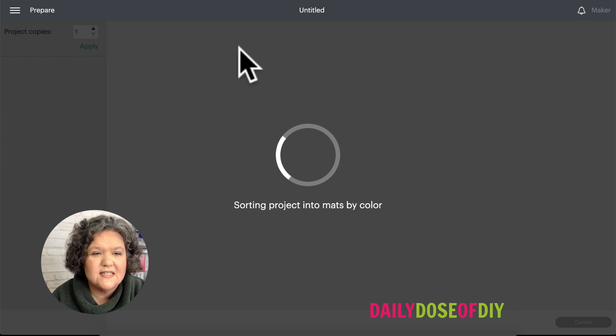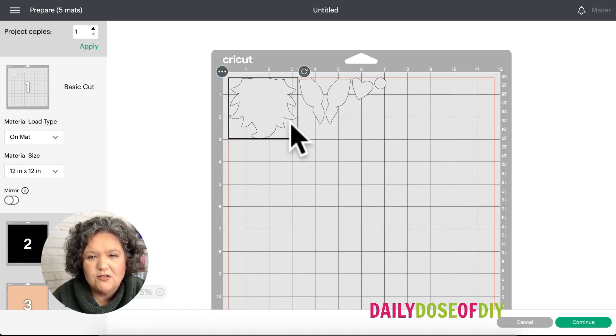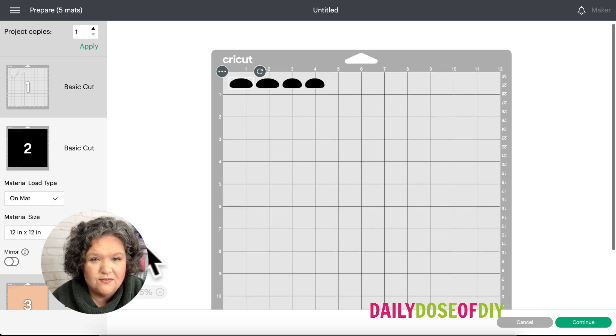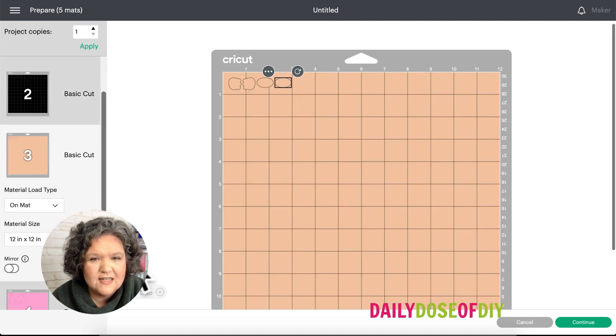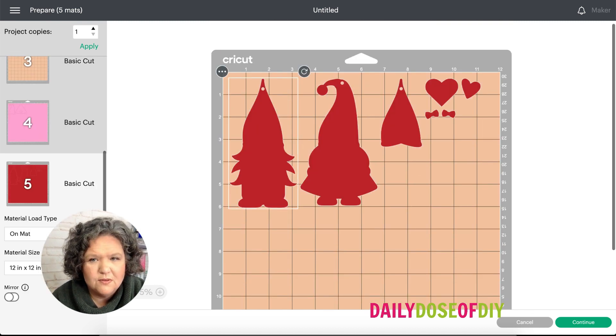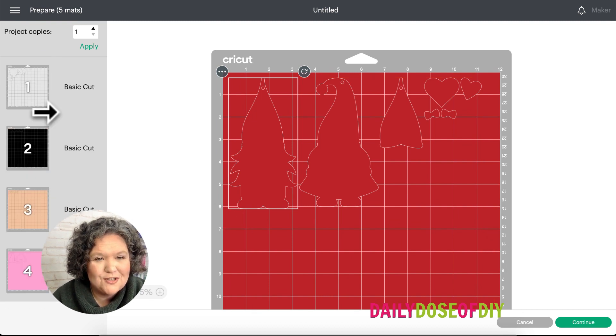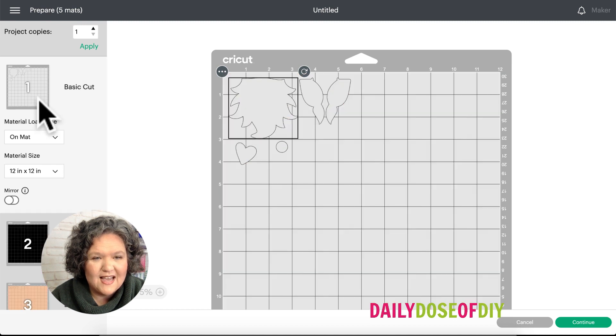It will show us the mats. If you're using scrap paper you want to make sure everything will fit on your scrap, so you can grab things and move them around on your mat to make sure it's going to fit on the paper you have. I'm going to put all of the red pieces sideways. Make sure you go back up and select mat one, because Cricut will cut whichever mat you left selected first — if you don't go back and select mat one you might load your white and it will actually cut the red. We don't want that to happen.